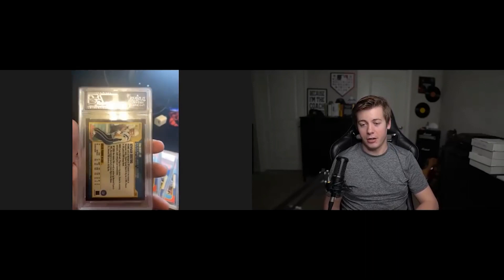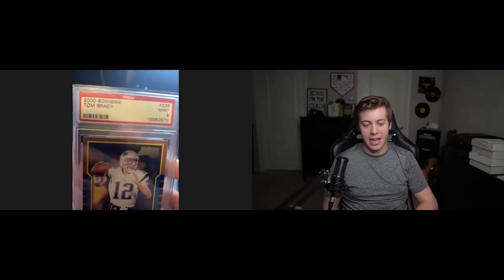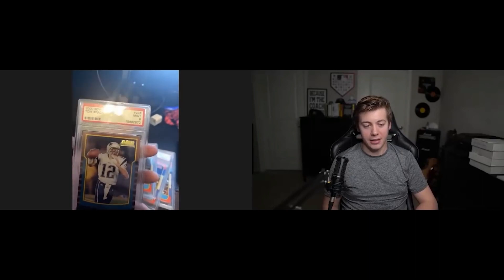What's crazy about the Brady too is it actually has the foil on the card. Most counterfeits that I've seen, even when I made the Brady video, they didn't have any foil — but they went out of the way to add the foil to this one.